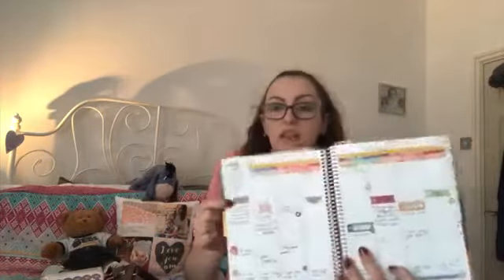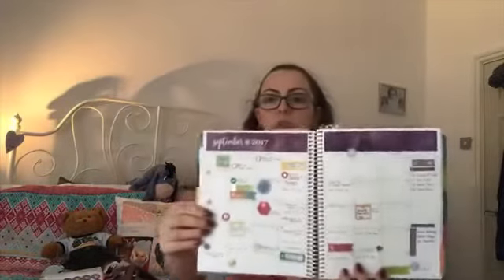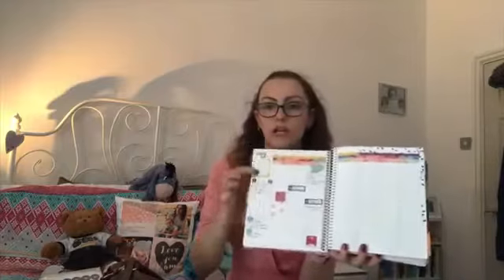I use the hourly layout so I can block off what I'm doing each day. There's a section you can do whatever you want with — I use it for to-do lists, things to buy, and things to call, for any important tasks I need to get done. Each month is separated by a monthly spread. I put a quick overview of what's happening each day, and I use the corner for birthdays so they don't take up the main space.